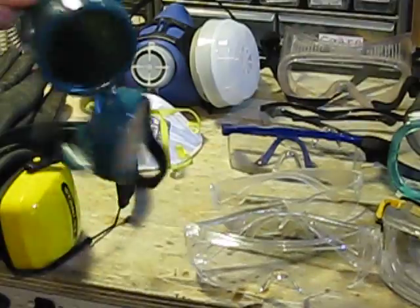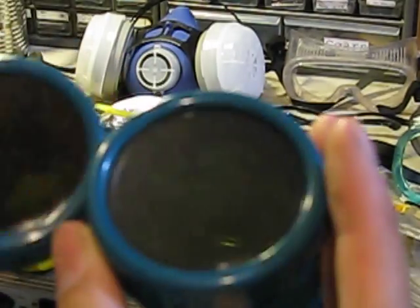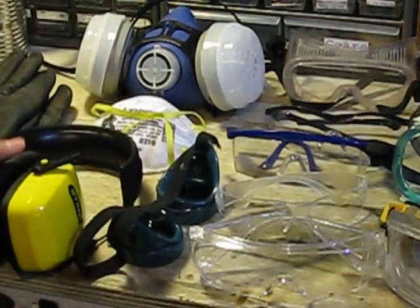Over here I have these goggles — they're kind of cool. They're brazen goggles and they make everything green, so I like those too. I use these for burning stuff with magnifying lenses, because they do the job.